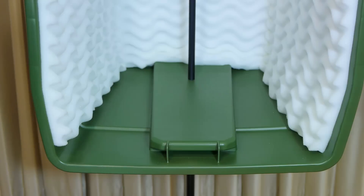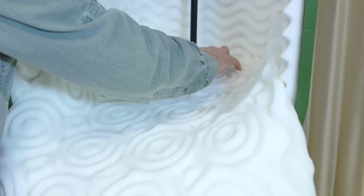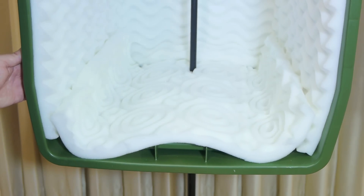To line the bottom of the chamber, I simply took a strip of foam of an approximate width and cut a short slice in the center to fit around the stand. Once in place, the excess can be trimmed away, and there's no need for tape here since gravity alone does the job.